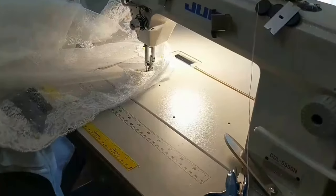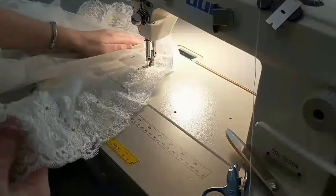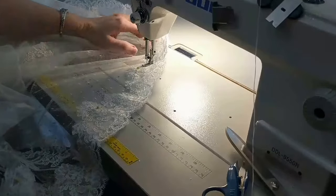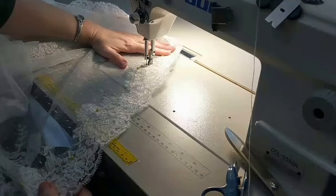We're sewing down a lace applique on a hem. You're going to pin it where you want it to be. I usually have the bride just stand in it and I pin it and make sure the length is right.